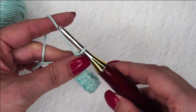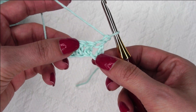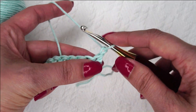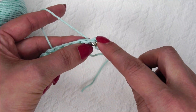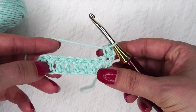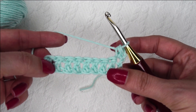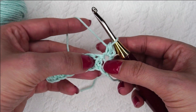To start your next row, you're going to chain 1 and turn your work. In this very first stitch, we're going to place a half double crochet. What we're about to do for row 2 is going to be the same for the entire rest of your pattern — it's this exact row over and over and over again.